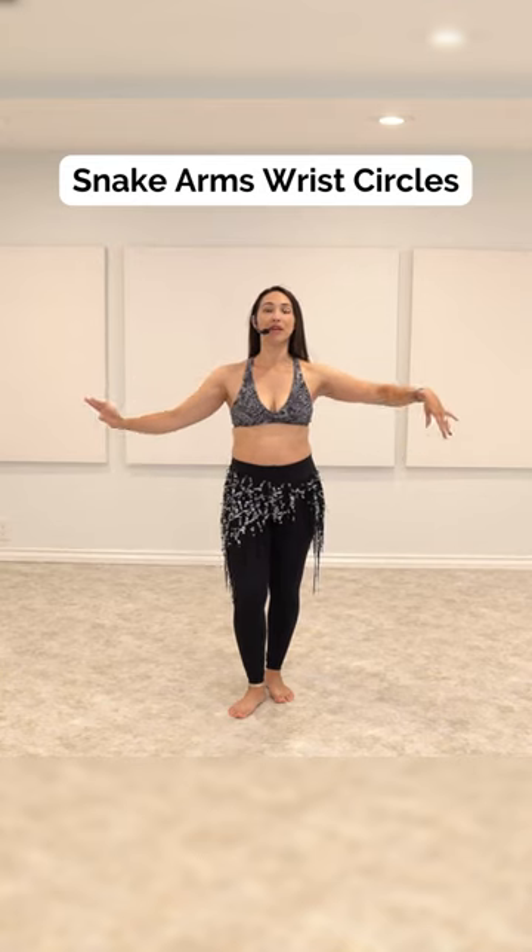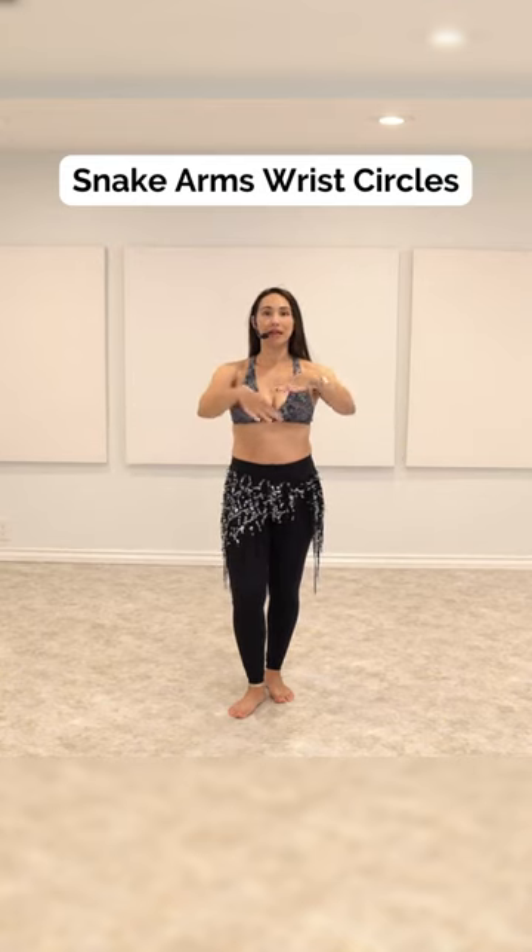One arm, then the other. Bring it in, and then wrist circle out again. It's one arm, then the other. Bring it in, wrist circle out.